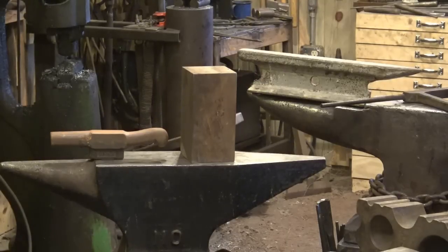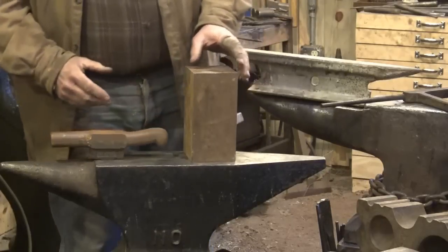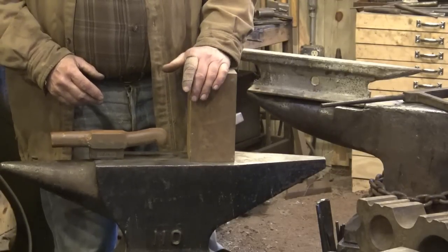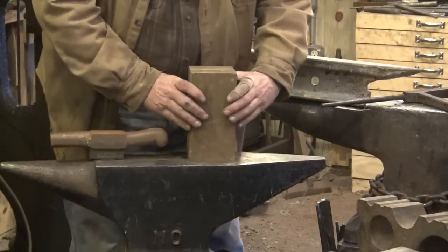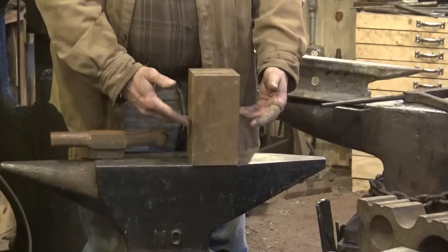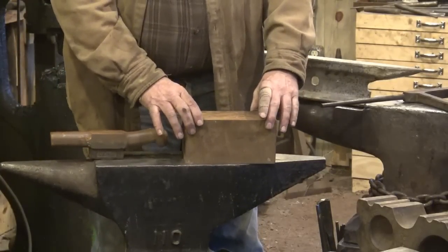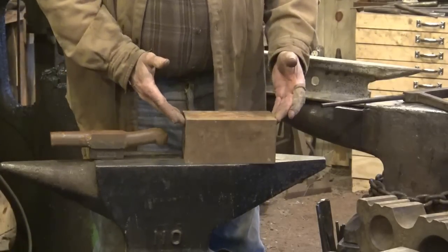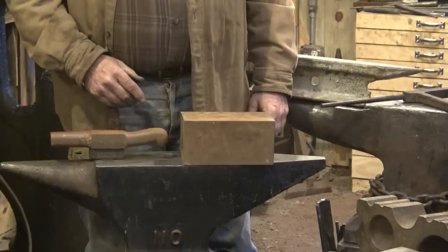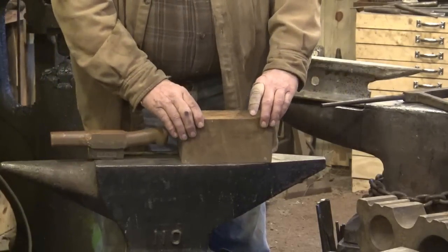Just any big hunk of scrap steel isn't a bad anvil. Standing up on edge, this is a 4x4 hunk of something — I don't know where I got it, probably bought at scrap price. It's twice the weight of the railroad track. If you can find a way to anchor it to a stump, you could build up a block to the right height — that's a good surface to work on and plenty for a lot of small projects. If you mounted it this way and you're a welder, you can weld feet on it and bolt it to a stump. Just a big block of steel is simple, easy, and probably cheap — and probably even better than the railroad track.